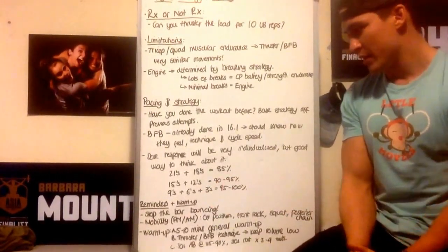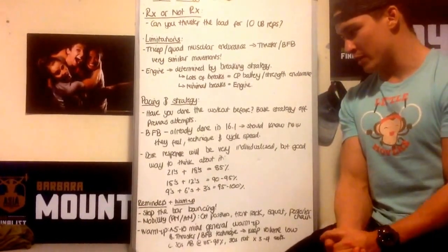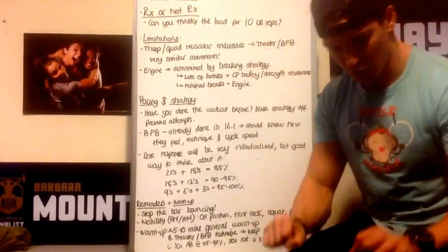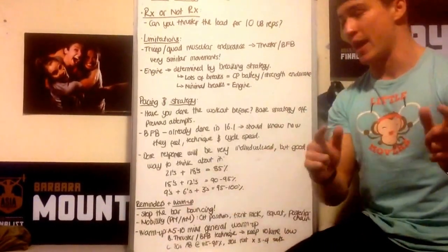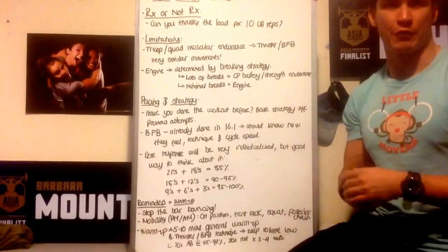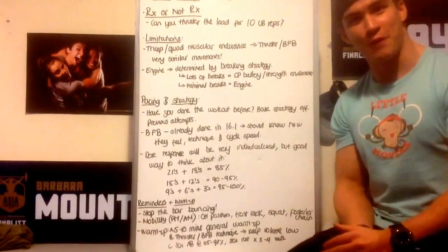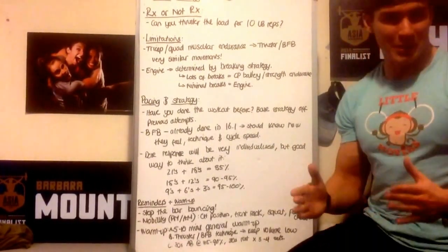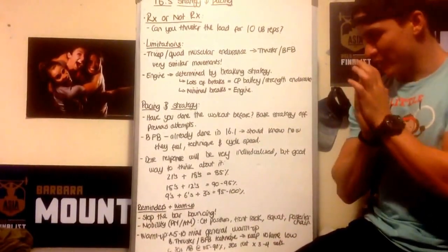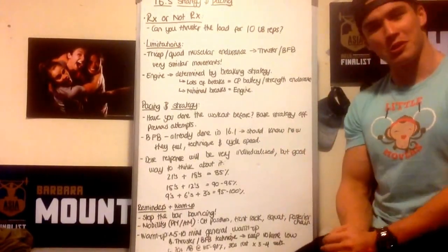Quick reminders. For those of you dropping the bar — gents, those 10s are going to bounce a lot. If we drop from overhead, I highly recommend catching or pushing that bar down immediately so it doesn't bounce into other people's lanes where it's dangerous, and so it doesn't bounce away requiring you to chase it before your burpees. Ladies, you'll be using 5s on that bar — please treat our plates with care. Luckily your bar's not going to bounce, but just treat them with love.